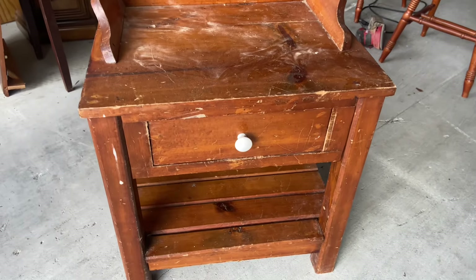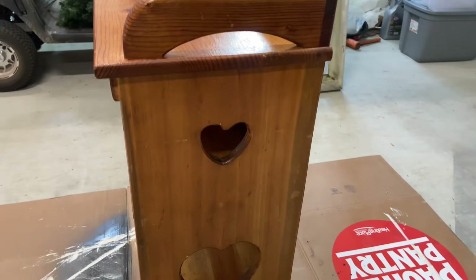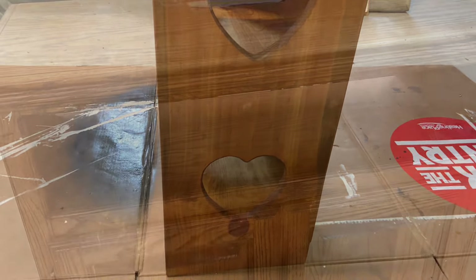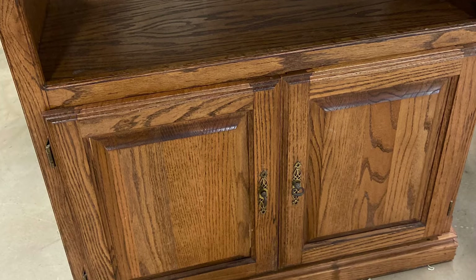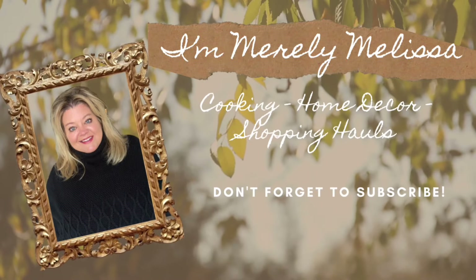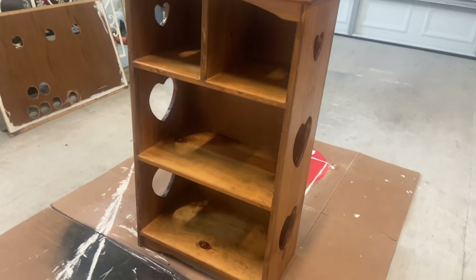In today's video I have some pieces of furniture that have seen better days. We have taken them, shown them a little bit of love by cleaning them up, fixing them up, giving them a paint job. Wait till you see how they all turned out! I'm diving right in.